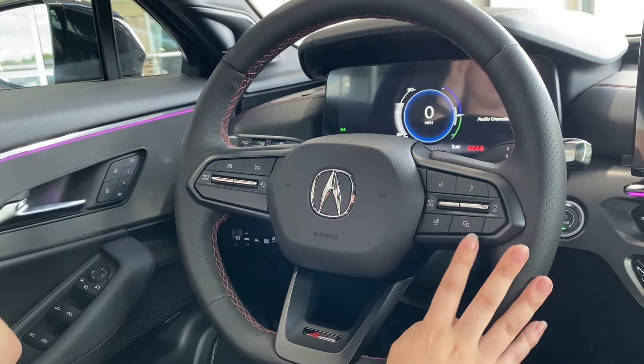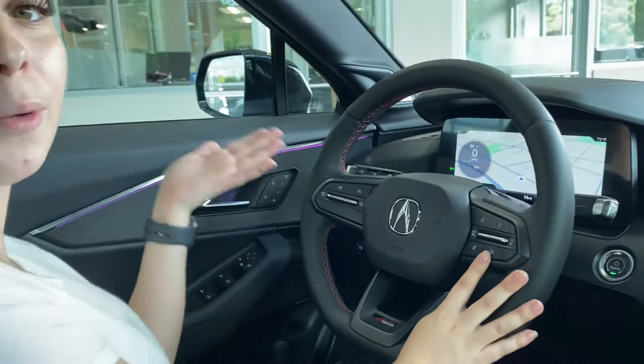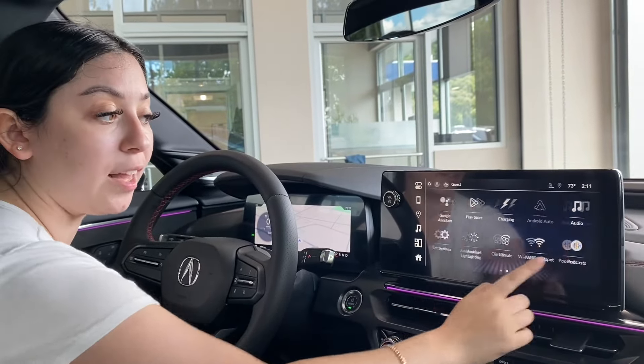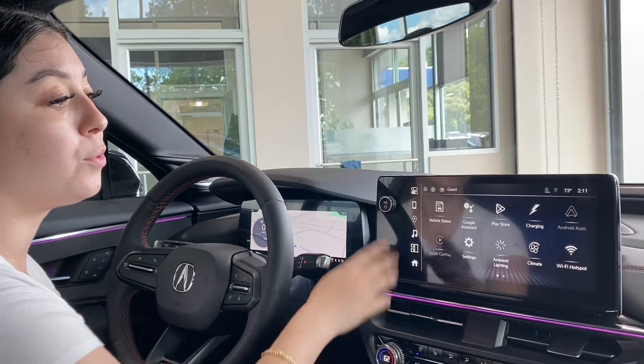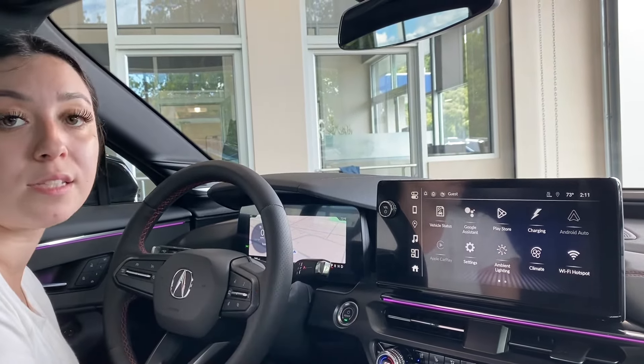If you push this button here, your navigation map is pulled up right here — it's actually Google, something that we're all very familiar with. With lots of functionality on its 11.3 inch touch screen, you have wireless Apple CarPlay, wireless Android Auto, and you also have Google Assistant.